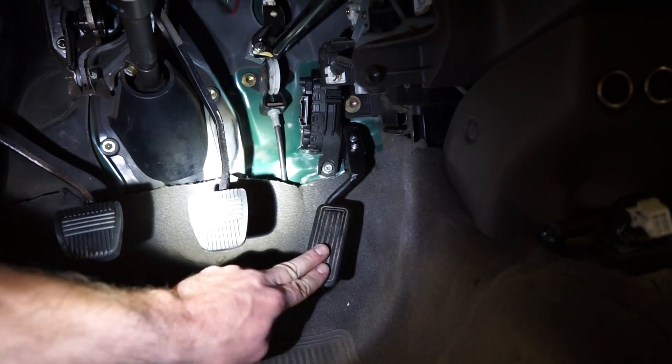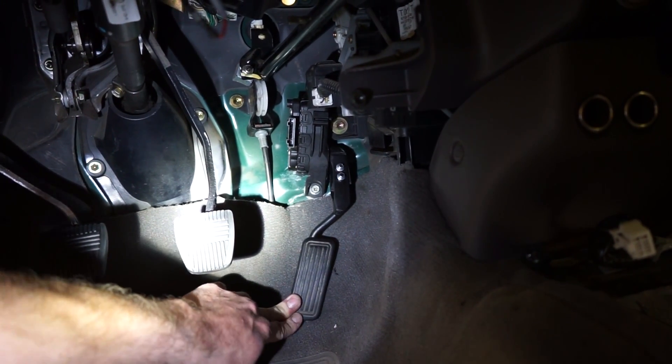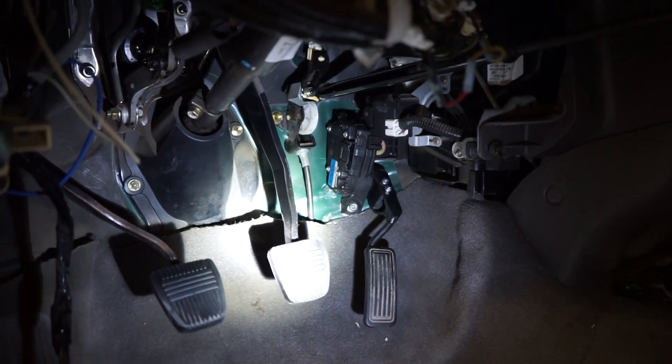Pedal is on and working great. It's got plenty of travel, it's not bottoming out on the firewall at all, and it fits really good in there. Very, very happy with how that turned out.